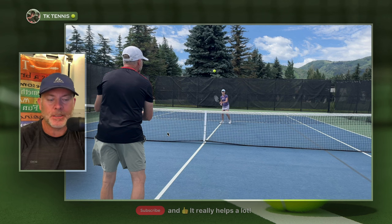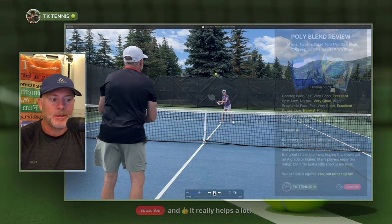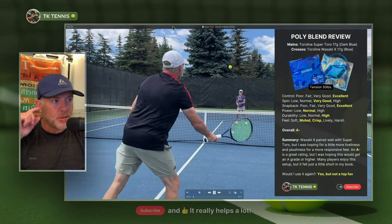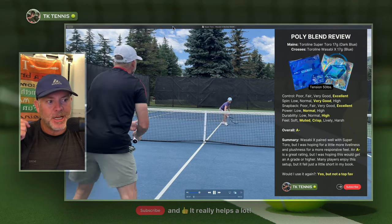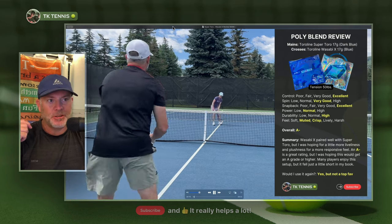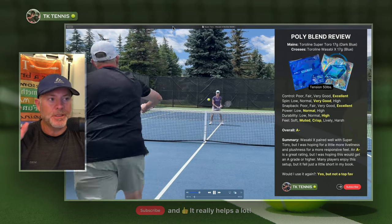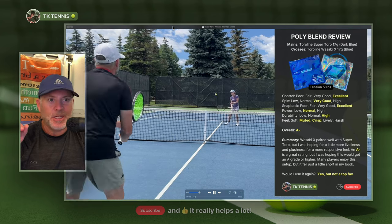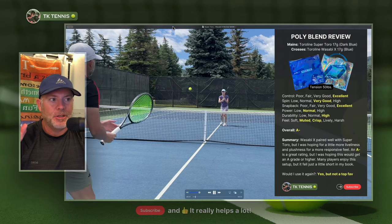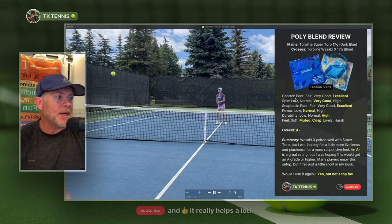Let's go into the review and see if that holds true and if I agree with that general assessment. The first thing you'll notice in the b-roll is that I'm actually not using that combination in this particular hitting session — this is using Wasabi — but make no mistake, this is the Super Toro and Wasabi X blend review. I just happen not to have great footage from that combination. Going into the attributes, let's review those.